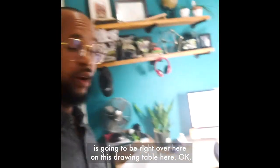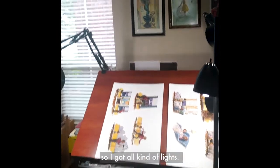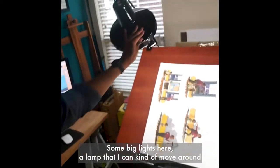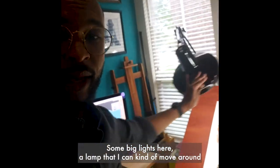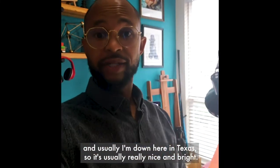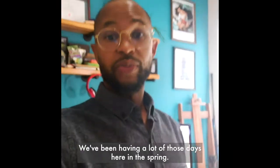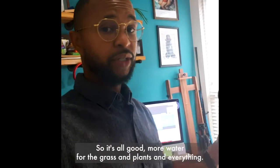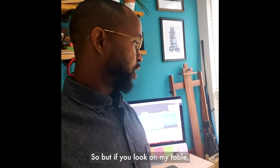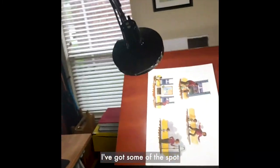The place where I spend most of my time is right over here at this drawing table. I've got all kinds of lights and a lamp I can move around. I'm facing the windows — down here in Texas it's usually really nice and bright, though today's actually a gloomy day. We've been having a lot of those in the spring, but more water for the grass and plants, so it's all good.